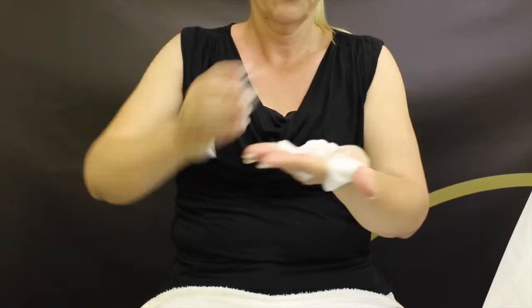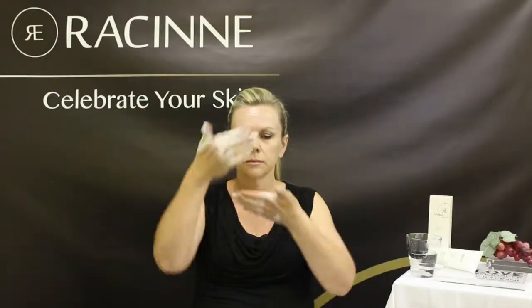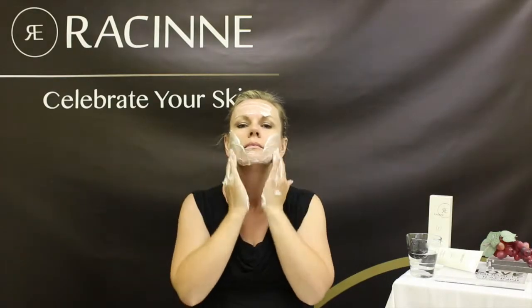Apply the foam on face and forehead and massage with upward and outward circular motions. Rinse off with water and pad dry.